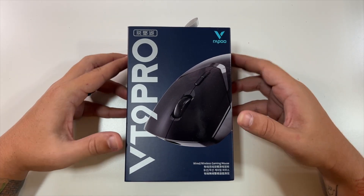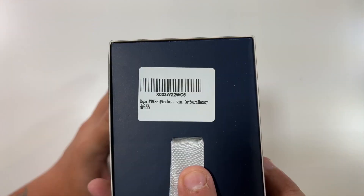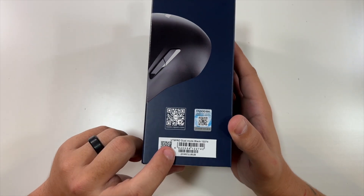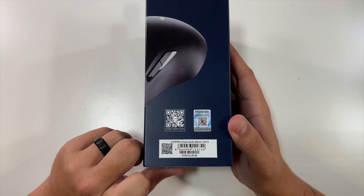Really cool mouse here. Just a sticker on the top, a little hanging tag — that's cool. On the side here, just some company info. This is the VT9 Pro dual mode in black.